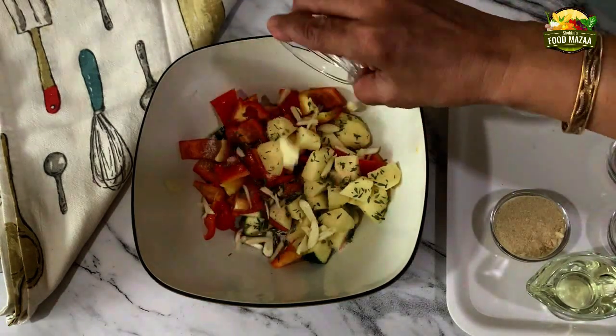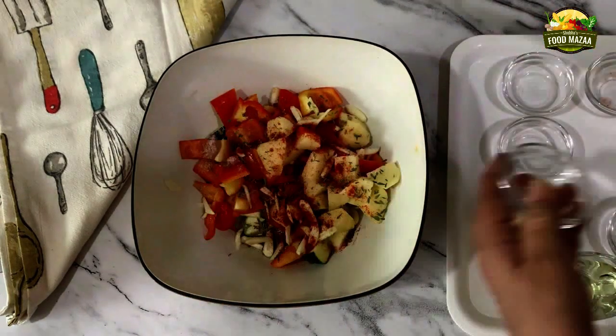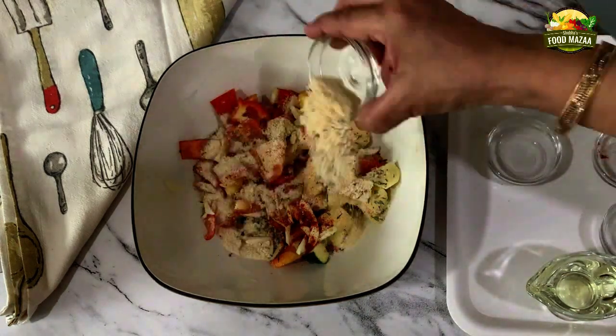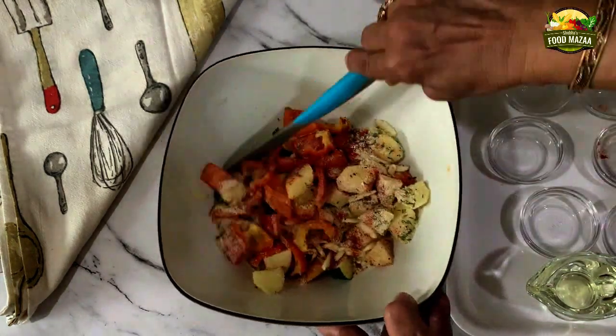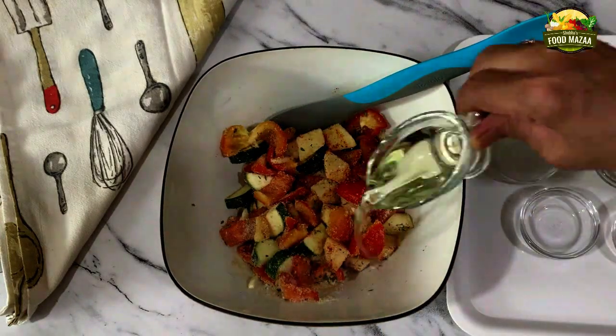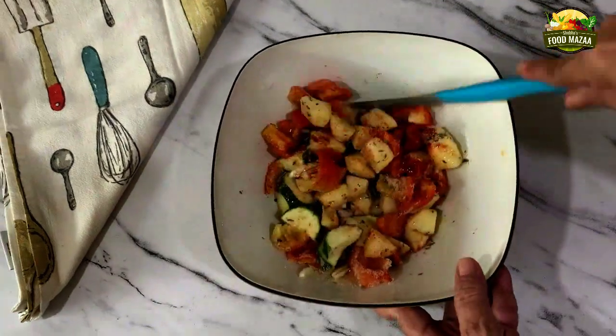This side dish is good for the days when you are busy and you don't have time to cook an elaborate meal — you can prepare this. Mix everything with a spatula, then pour the oil and give it a good toss.